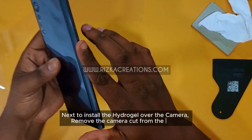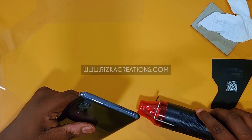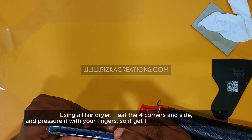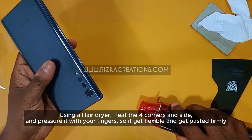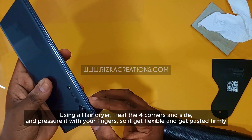To install the hydrogel over the camera, remove the camera cut from the sheet. Using a hairdryer, heat the four corners and sides and press with your fingers so it becomes flexible and gets pasted.